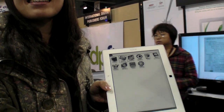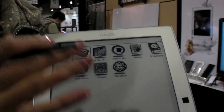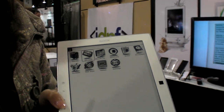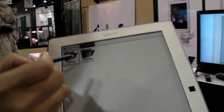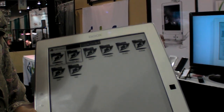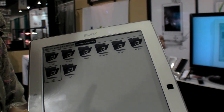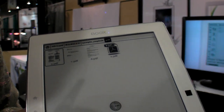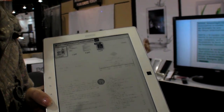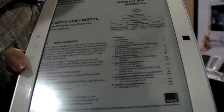Let's go into the document display. We'll load from the SD card, where we have some samples. The PDF we're loading is a big one — 170 pages and quite complex.